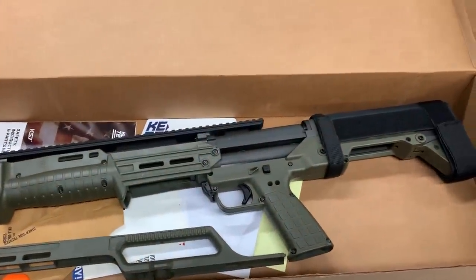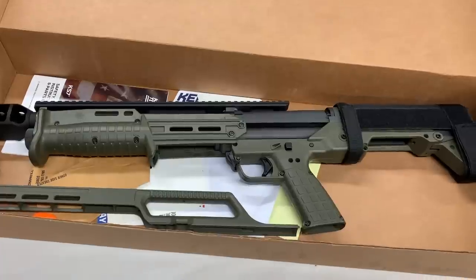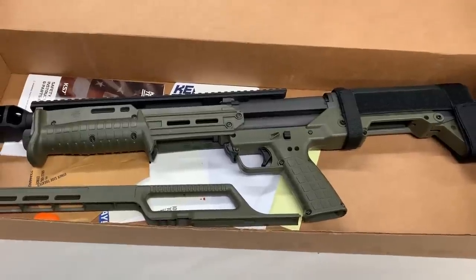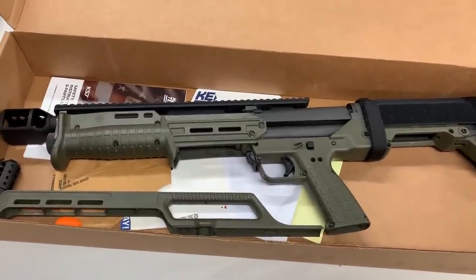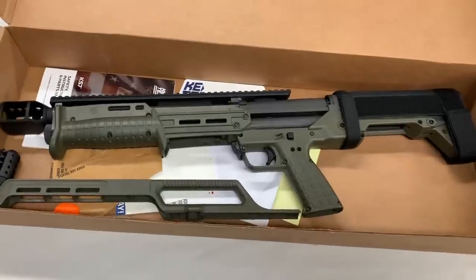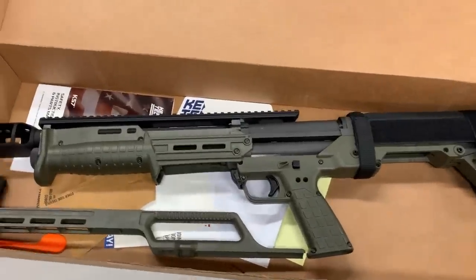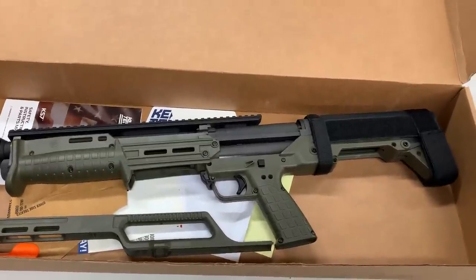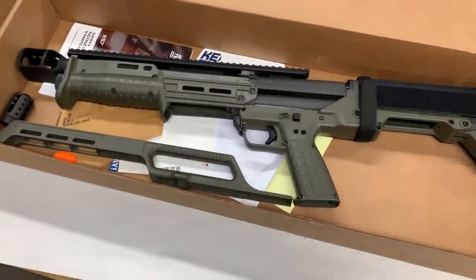The KSG holds seven plus seven shells plus one in the chamber with 2¾-inch shells. The KS7 holds six plus one with 3-inch shells, so a little less capacity. It's only one tube. The KSG weighs in at 6.9 pounds; this one weighs in at 5.9 pounds — saving one pound going from a double lower tube to a single. Overall length is the same: both have 18.5-inch barrels and a 26.1-inch overall length front to back.